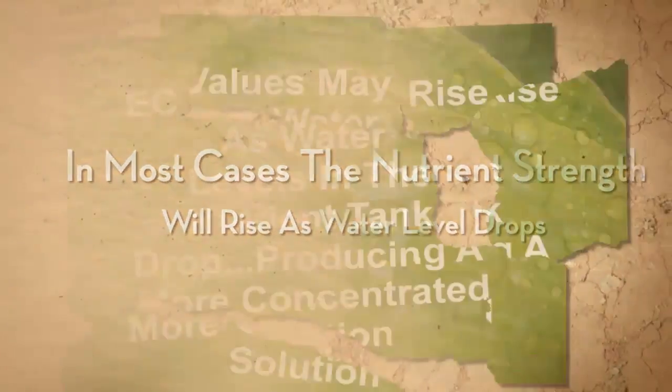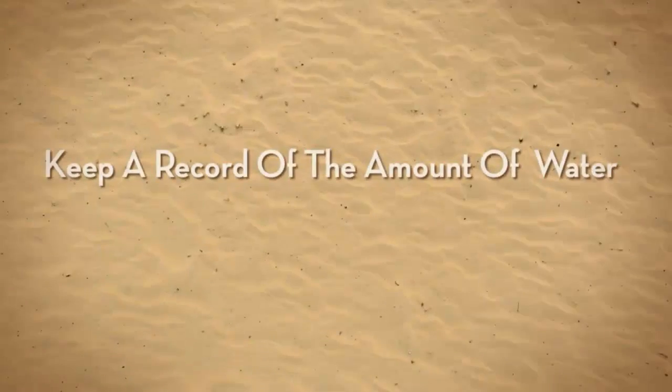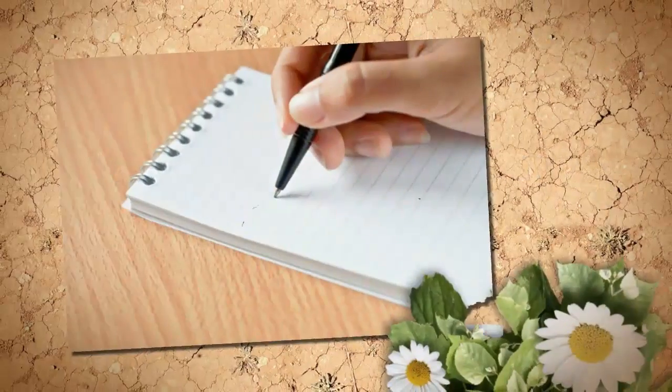Try and keep a record of how much water you're putting into the reservoir to top it off. Once the amount of water added equals half of the reservoir's capacity, it's time to change the solution and rinse the reservoir.